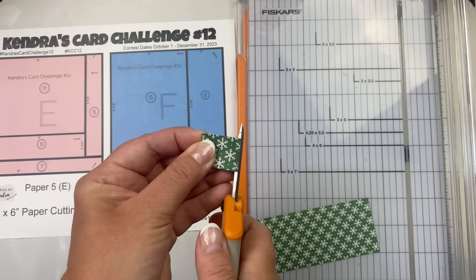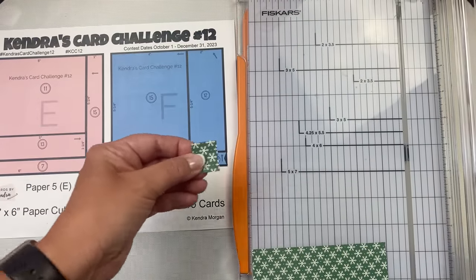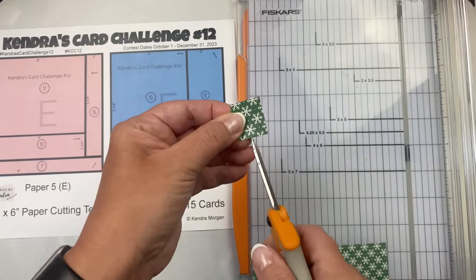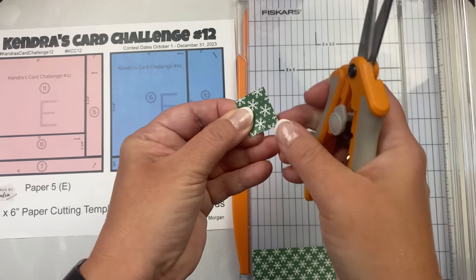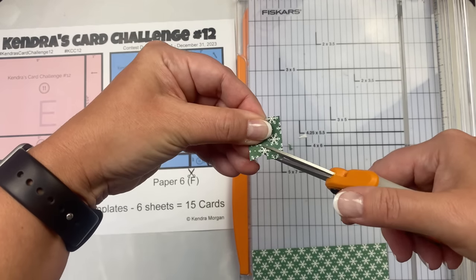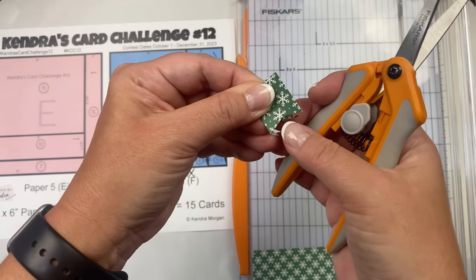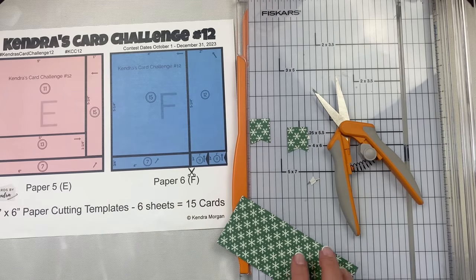Sometimes you can be cutting and your mind wanders and you accidentally cut it wrong — hopefully there's another sheet of the same pattern paper so you can try again. I've done this several times over the past few years since I started the challenges, so it's not the end of the world. I'm cutting my banners at the same time, same as before, and these banners are for sketch eleven.